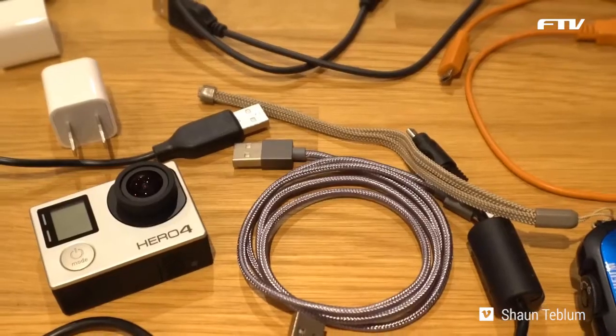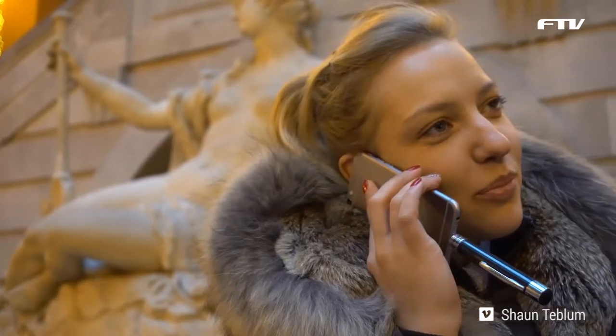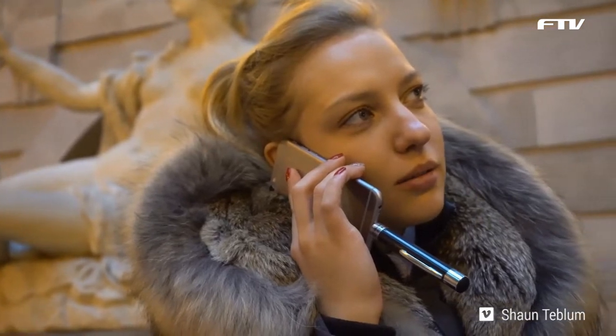That's right, one charging tip for all your devices. Have I been charging wrong all these years? Yes, yes you have and now it's time for you to charge right. Everyone needs extra battery for their phones, Bluetooth headphones and other gadgets and if you're like me you probably have multiple power banks that all require different cables for different devices.